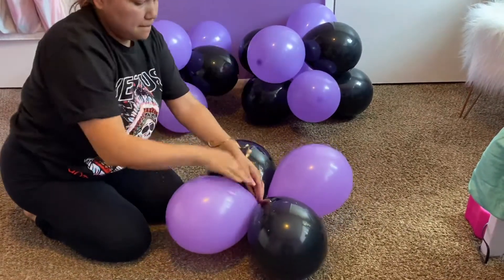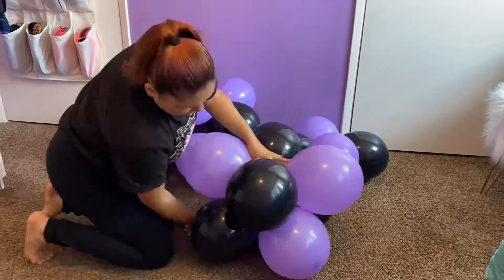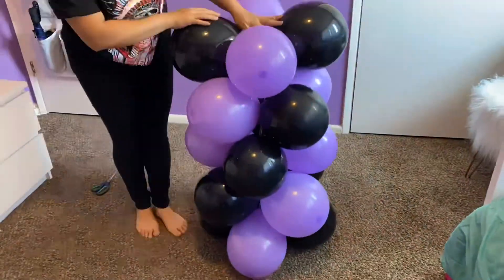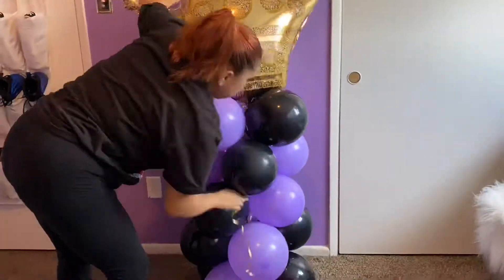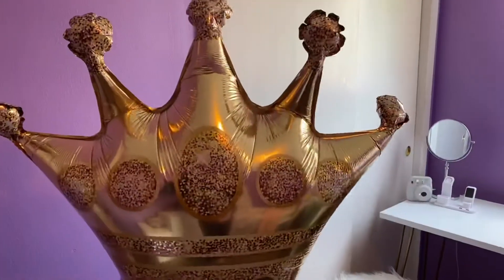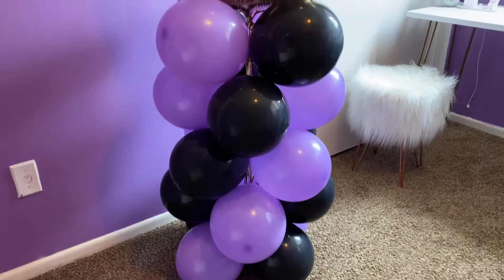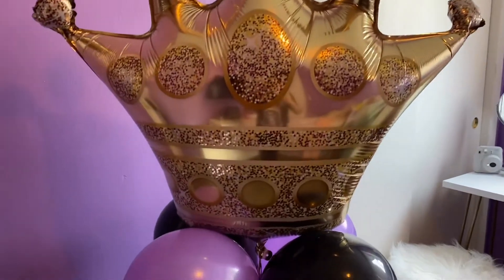Make sure it doesn't go anywhere, especially if you set this column outside. With that balloon column, you're going to want to wrap that ribbon all over. As you add each set of four balloons, keep on continuing the rotation. You're going to fill up your foil balloon — it can be a number, a crown, anything you choose — it just makes a nice pop to your balloon column. And we're finished! It came out beautiful and it was very easy.